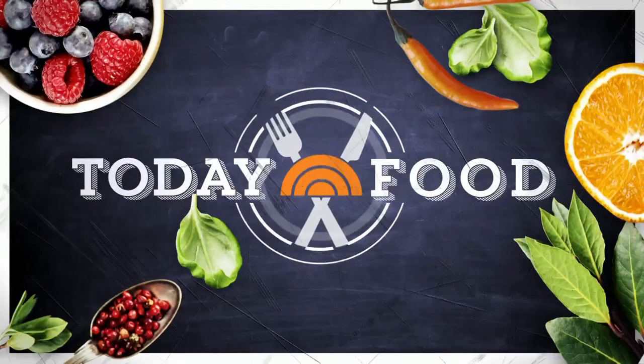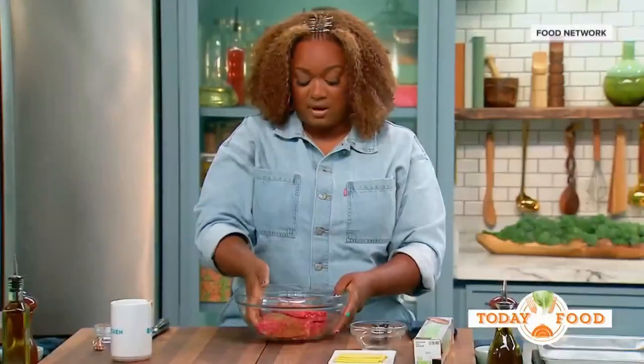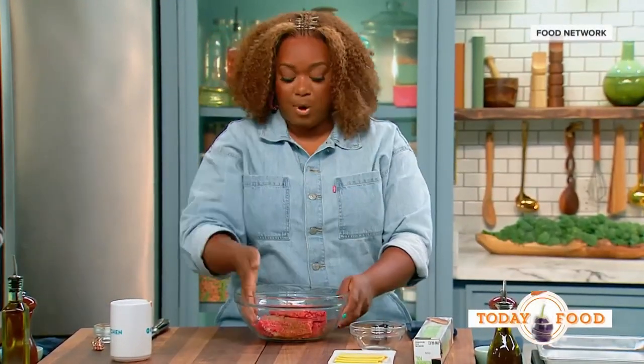We're celebrating the 4th of July the best way we know how — with good company and delicious food. From Food Network, our friend Sunny Anderson is here in the kitchen, and she's cooking exactly what we want. We've got big meat on big bones — we've got to cook ribs!